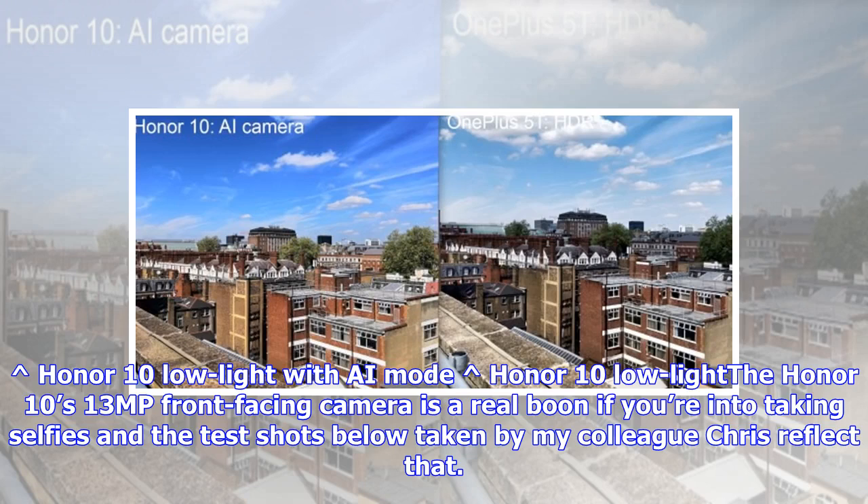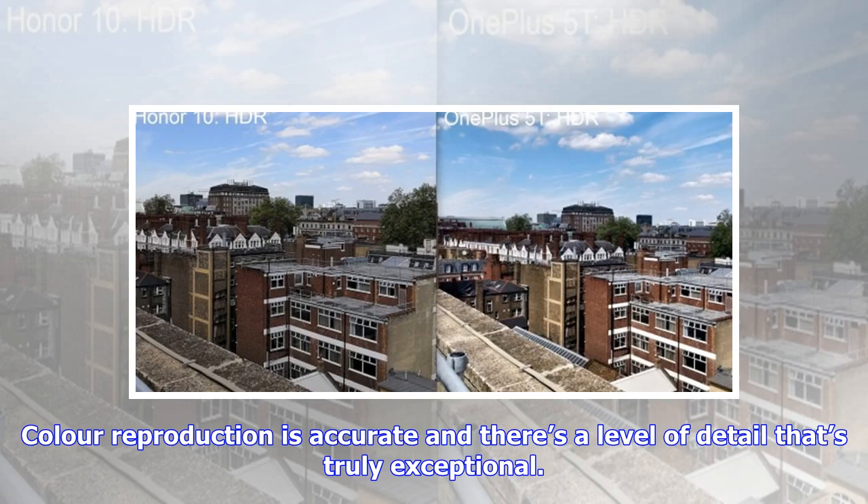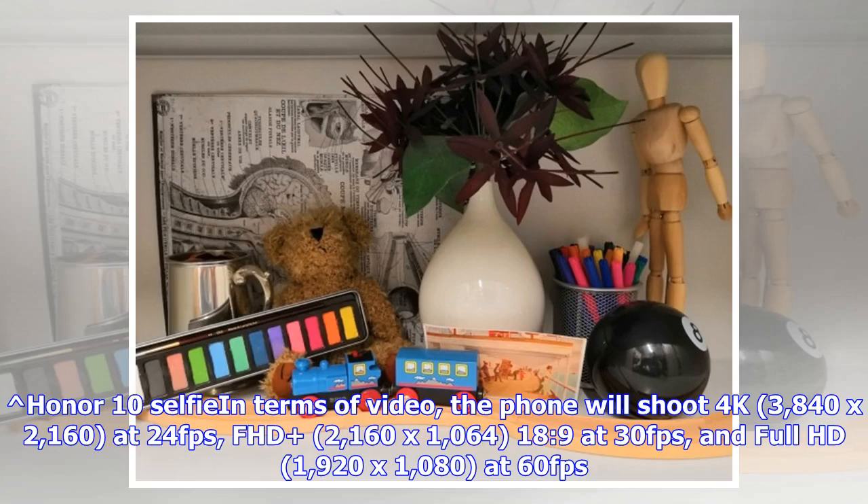The Honor 10's 13MP front-facing camera is a real boon if you're into taking selfies, and the test shots reflect that. Color reproduction is accurate and there's a level of detail that's truly exceptional. In terms of video, the phone will shoot 4K (3840 by 2160) at 24fps, FHD at 30fps, and Full HD (1920 by 1080) at 60fps.